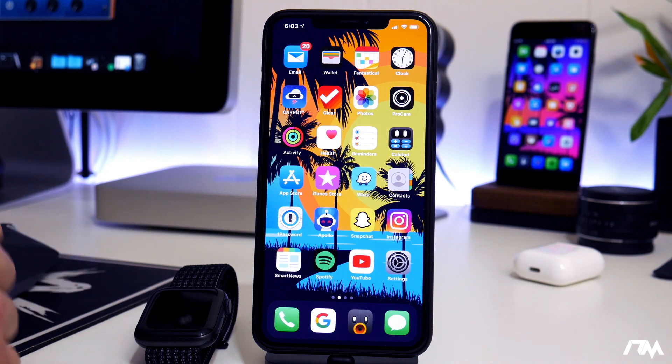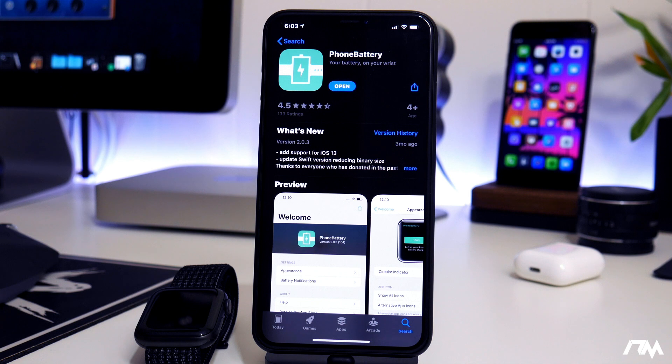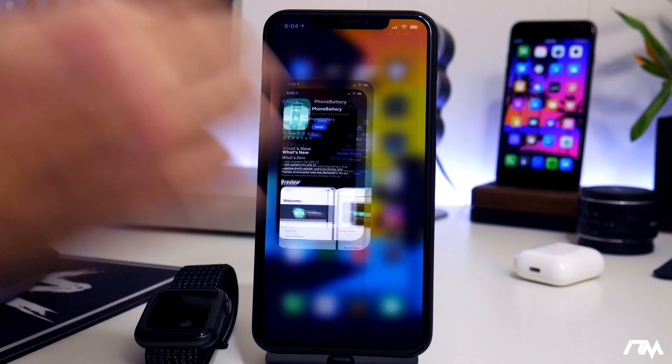It's also very cool that it works on Apple Watch, so you can view the battery life directly on your Apple Watch. It is a free application, available in the App Store — I'll leave the link for it down in the description.